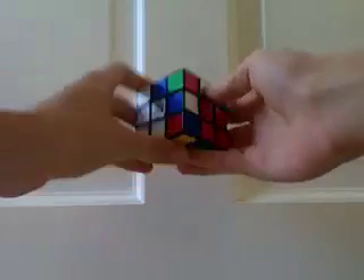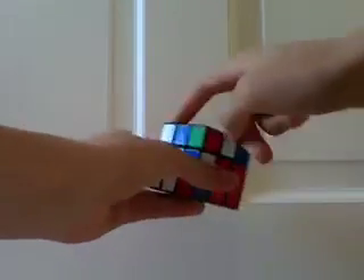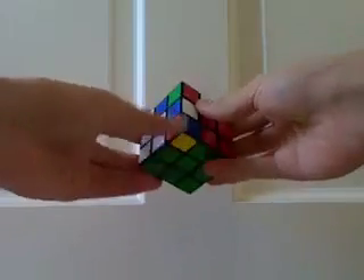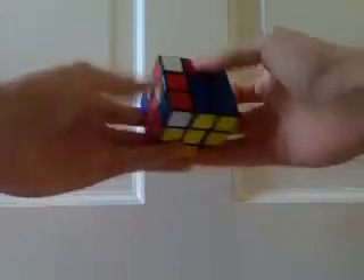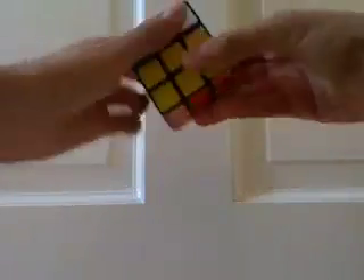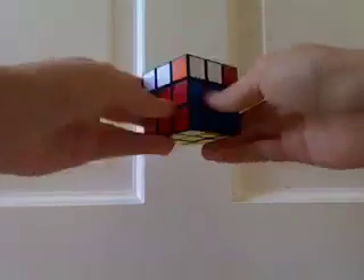So the second to last step, you have to make another corner edge pair to fit into one of these three slots in the tripod. And what you do is you use a mini algorithm called Fry Fry — you may be familiar with Fry Fry. I have the cases on my website if you want to see them. And so there, I've filled in this corner edge pair in the tripod.